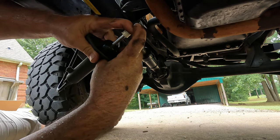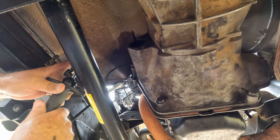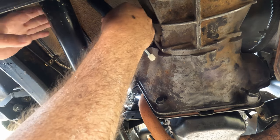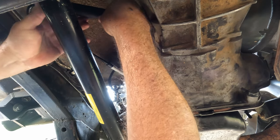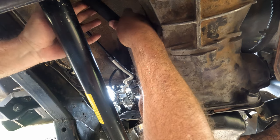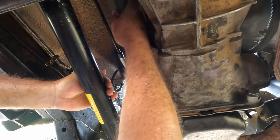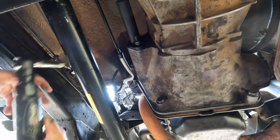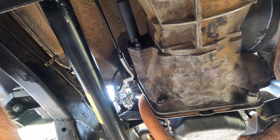All I'm going to do is raise this up and put it in the hole. All right, that's the lower one done. Now let's go and put that pin and stuff back in.